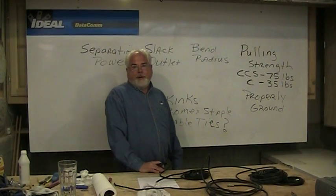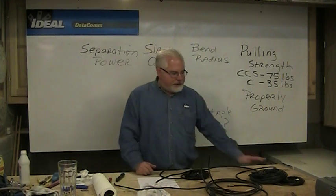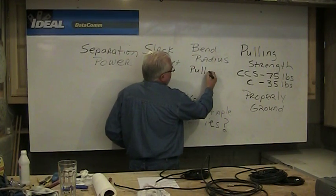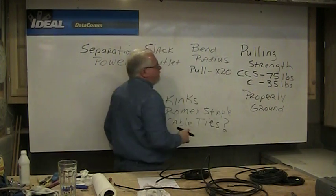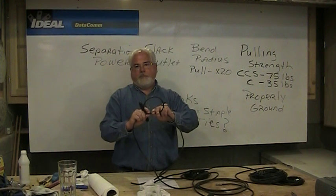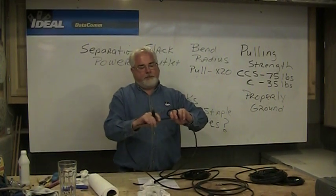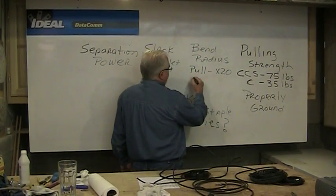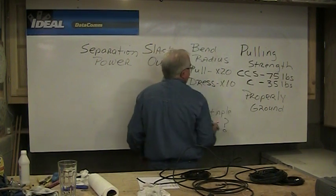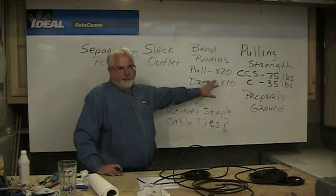As we route the wire through walls we've got to bend it, so bending radiuses are based on the size of the wire. RG-6 is about a quarter inch in diameter. While pulling wire through walls, no more than 20 times the diameter of the wire — so for RG-6 that's about a 5-inch loop. Once we get it where we want it and dress the cable, we can get down to a 10-times-diameter loop. That's the tightest you want to bend that cable, because any time you deform the shape of the wire you're affecting the 75-ohm impedance.